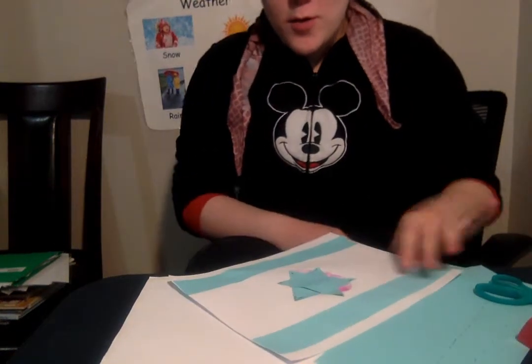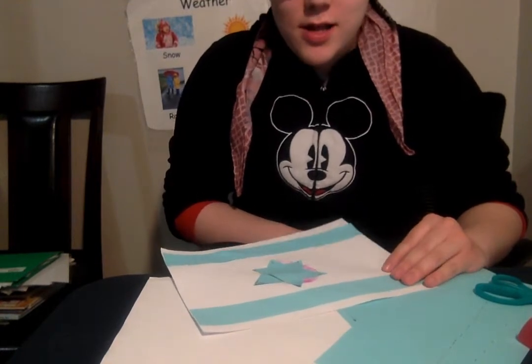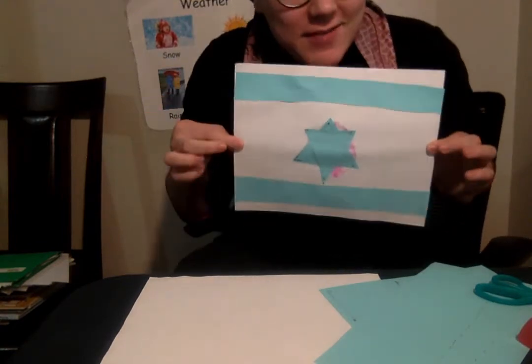Hello Nursery One! We are getting ready for Yom Atzma'ot, which is Israel's birthday. For Israel's birthday, Yom Atzma'ot, we are going to make our very own Israeli flags!